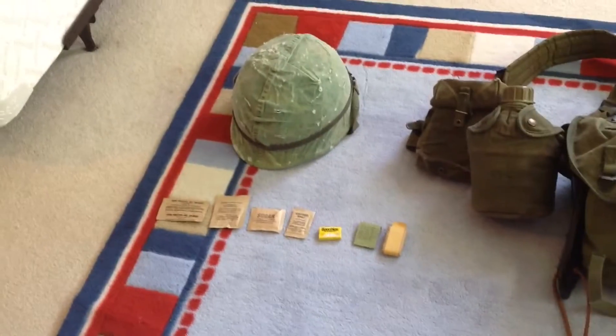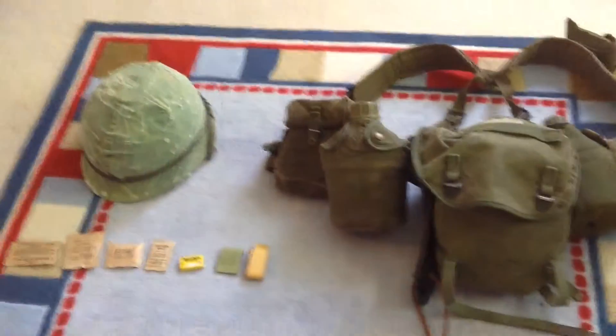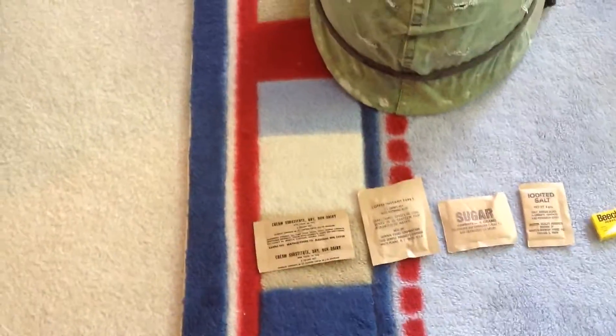Hey guys, it's me, I'm back. This is just a birthday update. Over here I have a C-ration accessory packet which I just got — I just opened it.